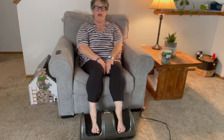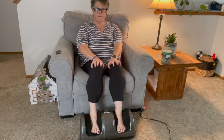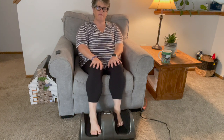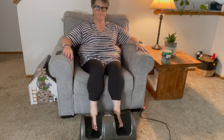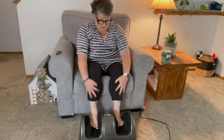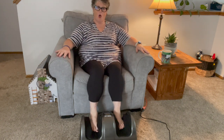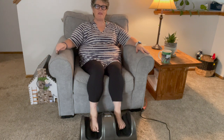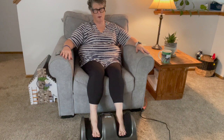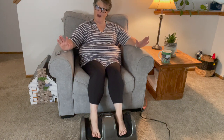My feet feel so good. It does not over-squeeze your feet, which is great because I don't like that too much. You can also put it up higher and put your calves down in there, or move your feet back if you want more towards the front — say, just your toes and across the ball of your foot if you're having some pain there.